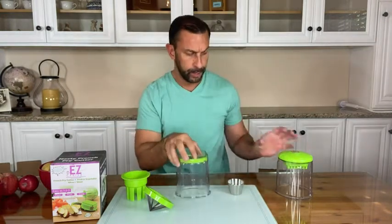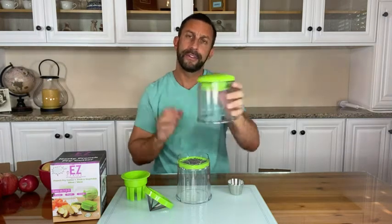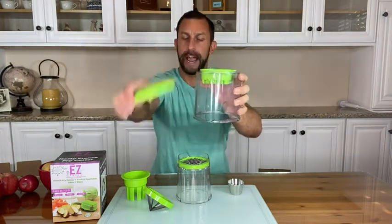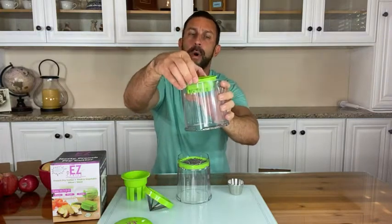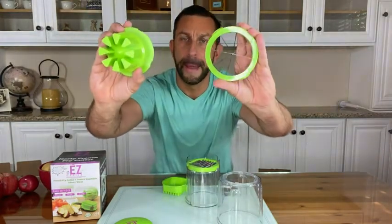You make great french fries with the potato blade. A lot of people get confused with the tops, but it just comes off and you've got two tops. One is for your potatoes, which matches that blade style, and one is going to be for your apples — again, that matches the apple blade style.